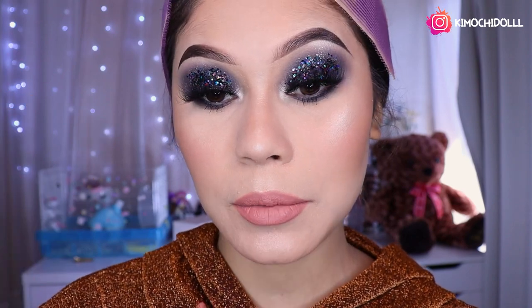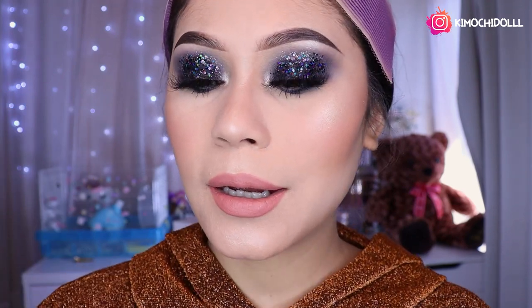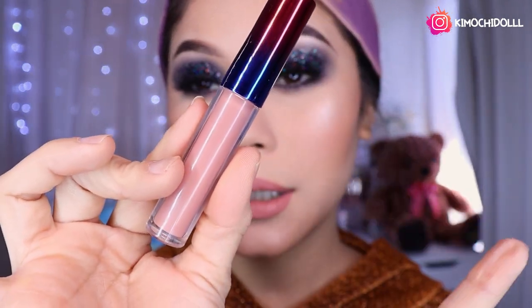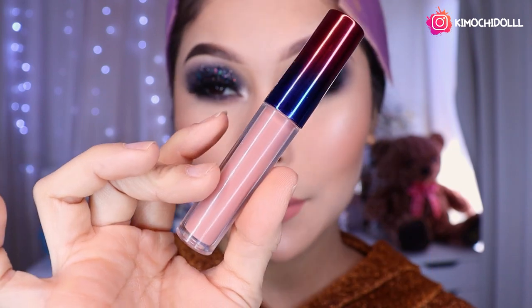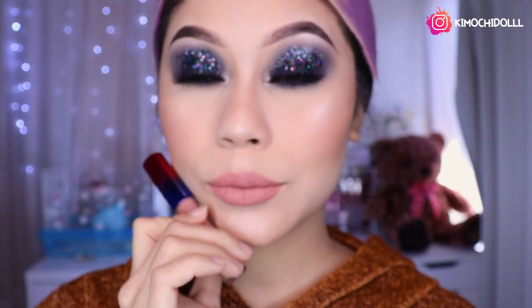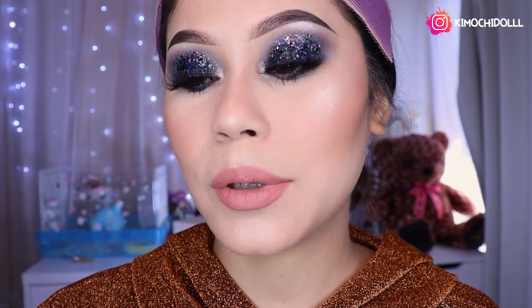Estoy utilizando un labial bajito para que así les moque y se mire súper intenso en los ojos y se nos mire más bonito. Utilicé el labial de Delancey que viene en la colección en la cajita. Vienen creo que cinco labiales, así que bueno, este aquí me encanta a mí, es mi favorito, casi siempre lo utilizo.